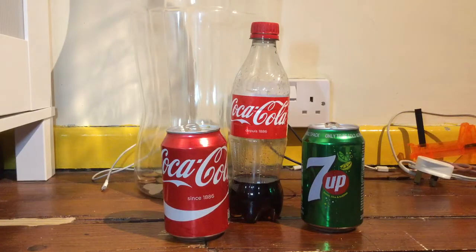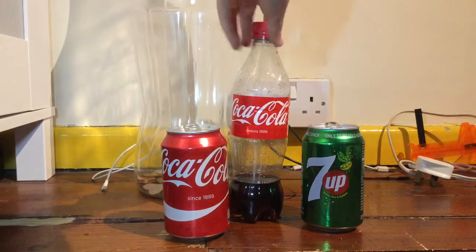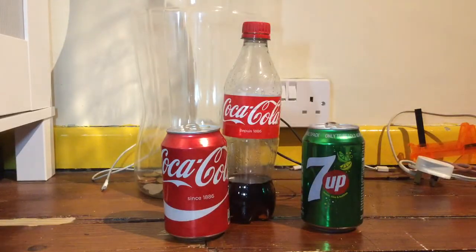So why not do this? There are two things you can do: you can use one of these — a can topper from Amazon — or you can just cut out the top of a normal bottle using scissors, which is fairly simple.